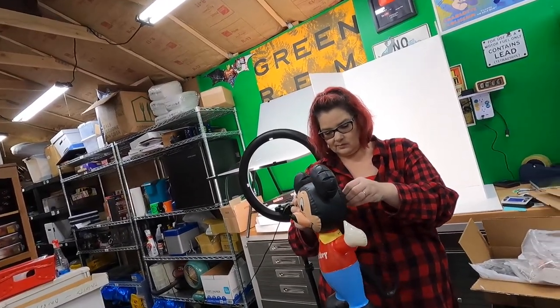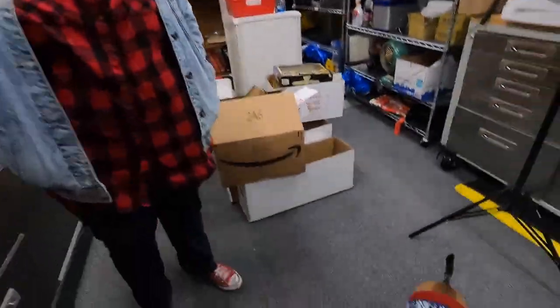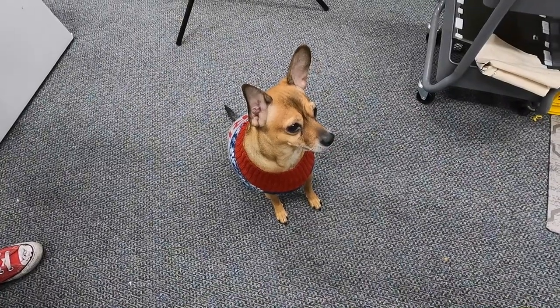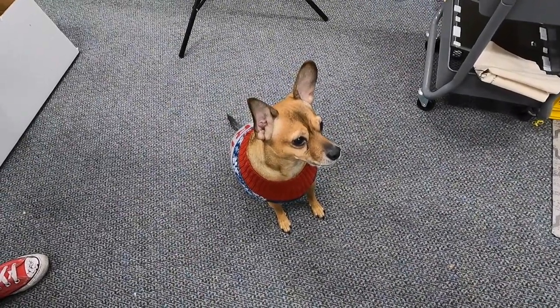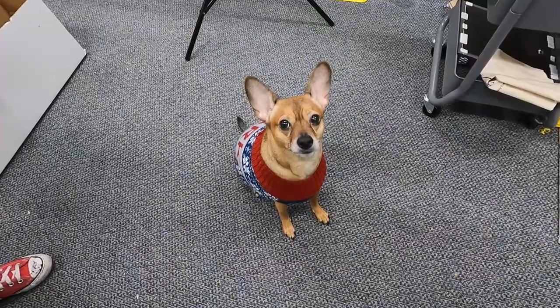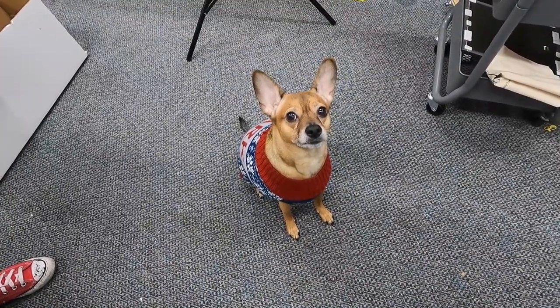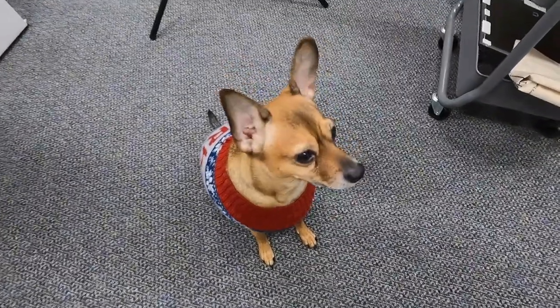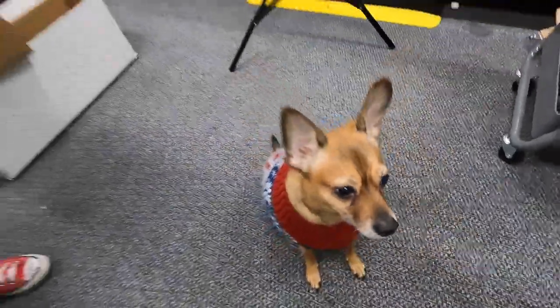Good morning everyone, welcome back to the shed! Good morning Pit Dog, what are you doing? I know you're mad about something out there - ain't nobody out there, we just looked. Morning guys, good morning - what's the plan for today?